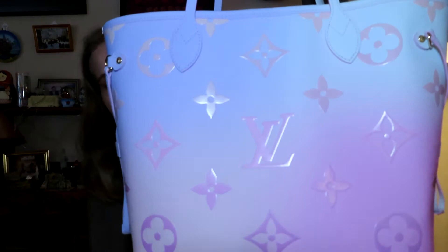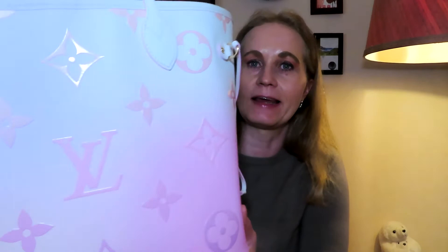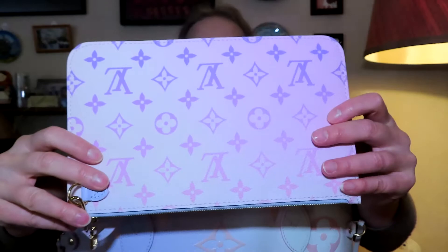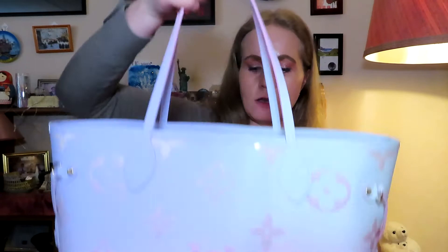This is the Louis Vuitton Neverfull in the Sunrise Pastel color. This is a limited edition from summer 2022. I don't have a Neverfull in my collection and I never thought I would get one either, because I'm not too fond of open totes. But this one was just too beautiful to resist. I contacted my SA about a month ago and he ordered one for me, and now it has finally arrived. Of course it also comes with the removable pouch — I know some people sell this pouch, but I won't do that. It's nice as a clutch as well, and of course it's extra security inside the bag.